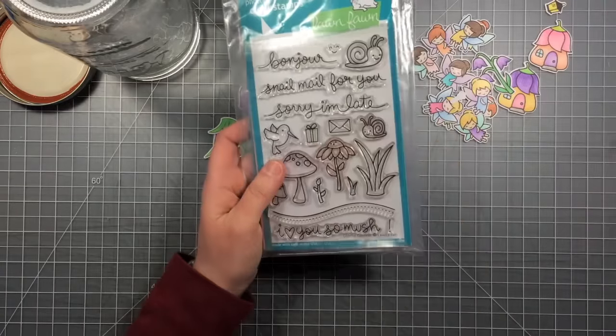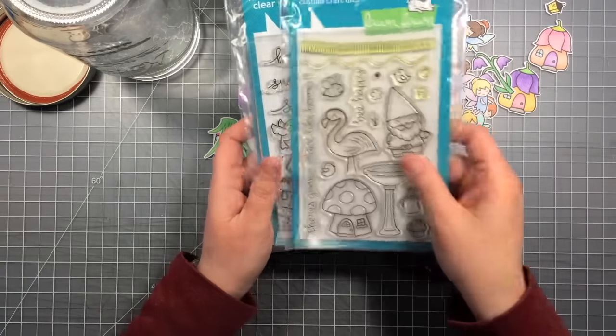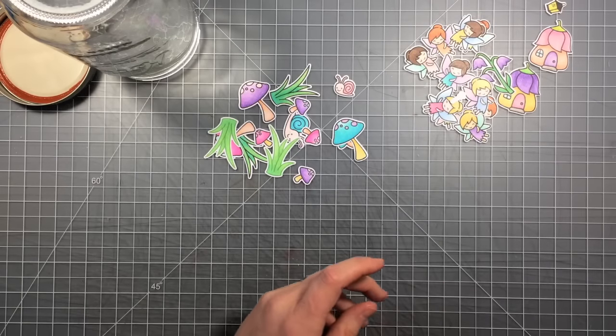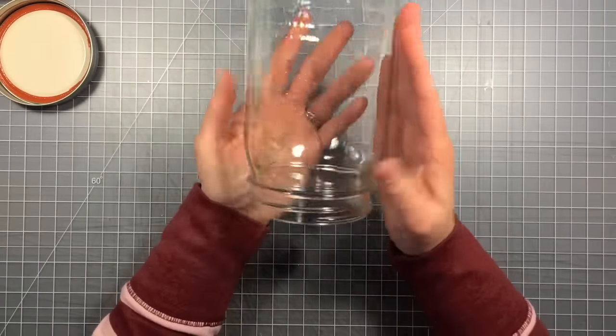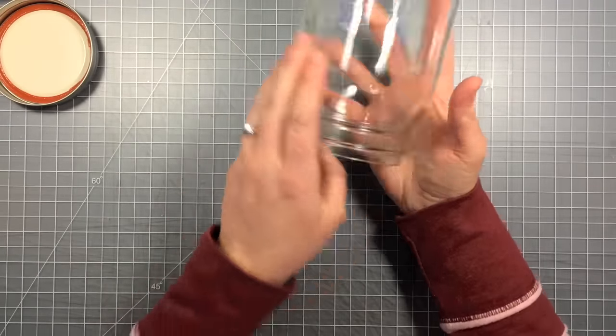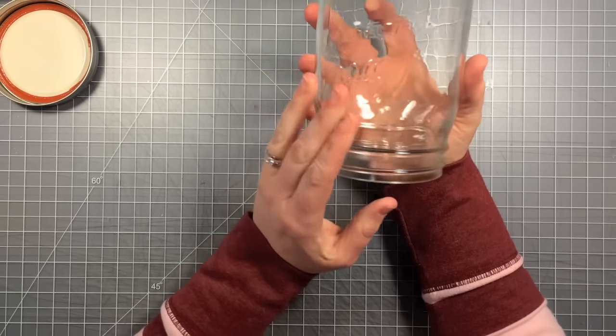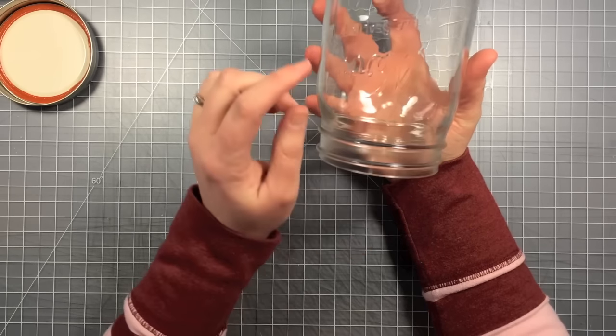I'm going to be using images from fairy friends and gleeful gardens, but I also think that the gnome sweet gnome — the gnome and the little mushroom house — would be great images for this kind of project. I've got some mason jars here that I just bought at the craft store. I like these because they only have writing on one side and the other sides are smooth, so the writing is not going to mess with the view into the jar.